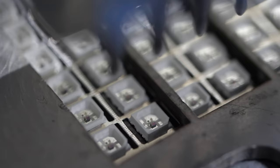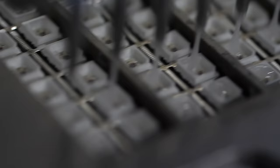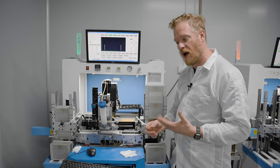They use an automatic glue dispenser to dispense a few drops of clear epoxy in every well of every LED. Wire bonds are really fragile, so this protects the wire bonds and chips from any mechanical damage, either during the rest of the manufacturing process or during the life of the LED itself.